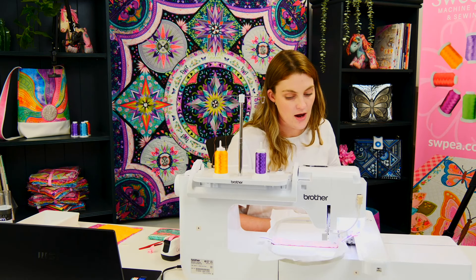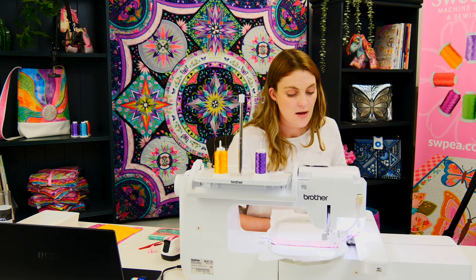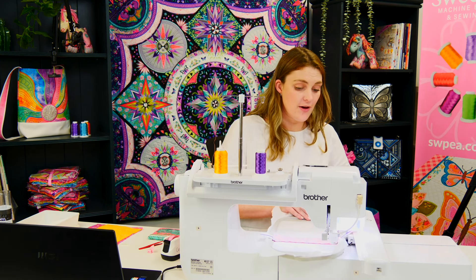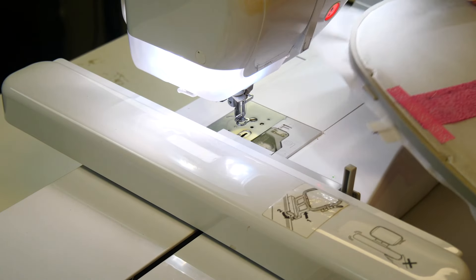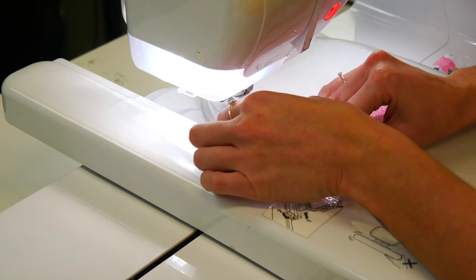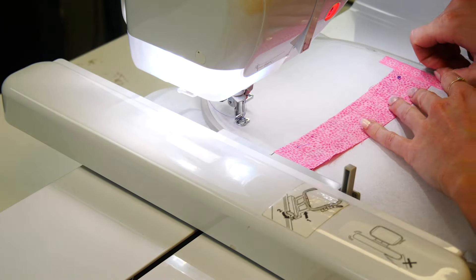Now we're up to step five, and this step is going to be flipping and folding back the front piece and also the lining piece. First we'll turn our hoop over, remove our washi tape, and flip and fold our lining one. To keep the seam open we just finger press along the fold — that should assist it in staying back. Using our washi tape again, secure that seam.